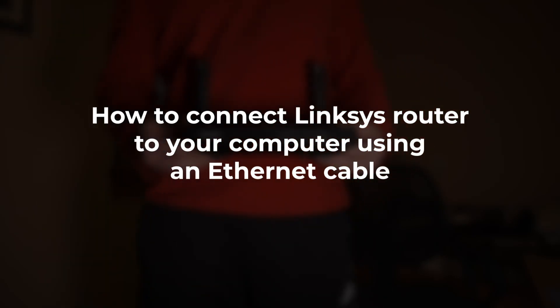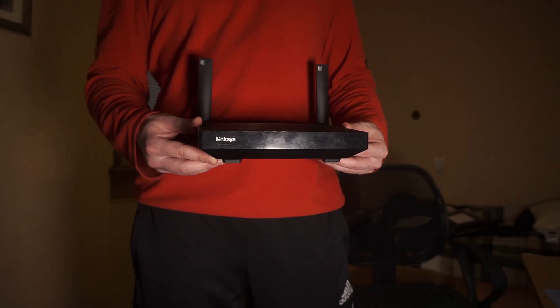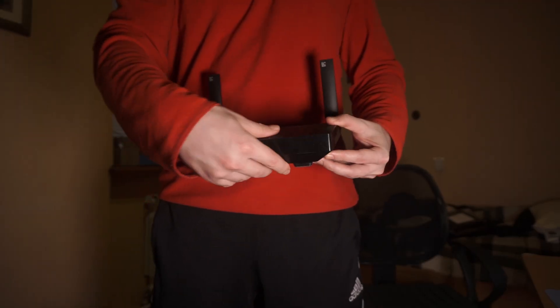In this video, I'm going to show you how to connect your Linksys router to your computer using an Ethernet cable. This is an easy and trustworthy method for establishing a stable internet connection.